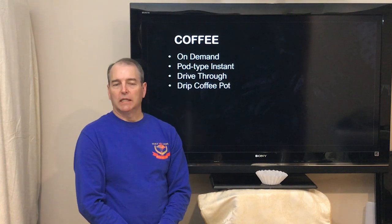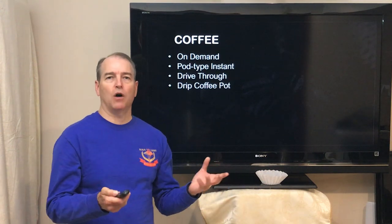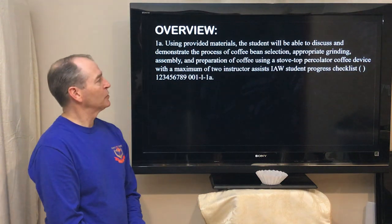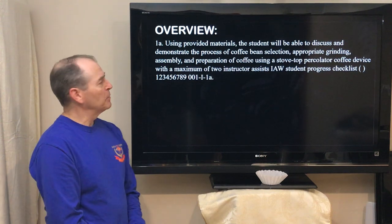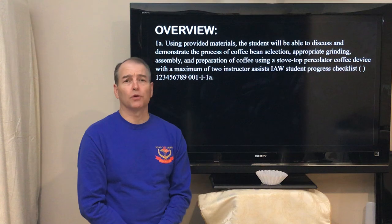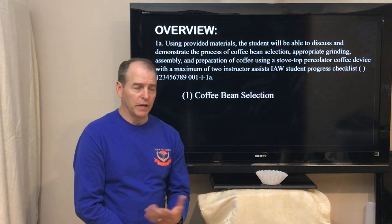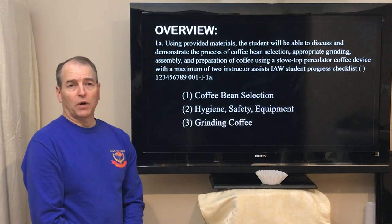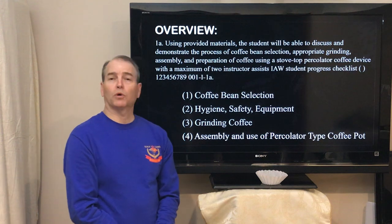What we really want to talk about today is how do we use the percolator device to brew coffee, and why might we want to use that. Our overview: using provided materials, you, the student, by the end of this will be able to discuss and demonstrate the process of coffee bean selection, appropriate grinding, assembly, and preparation of the coffee stovetop percolator device, with a maximum of two instructions during the task, according to the student progress checklist. As we go through the lesson today, we're going to talk about coffee bean selection, hygiene, safety, the equipment we're going to use, the process of grinding coffee to the correct grind, and then especially the assembly and use of the percolator-type coffee pot.